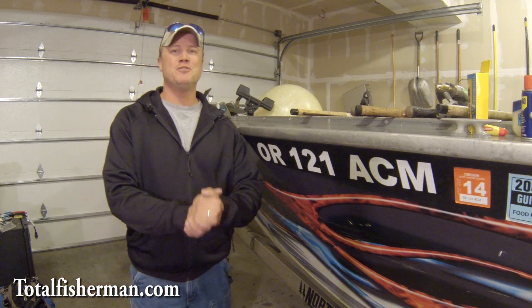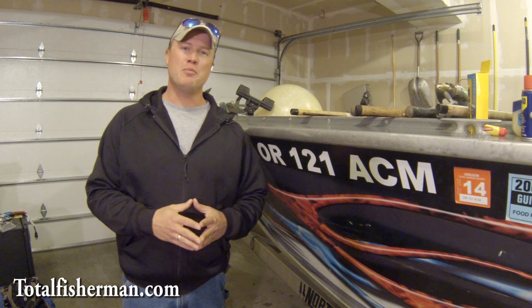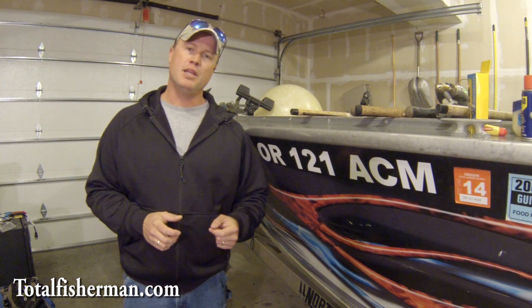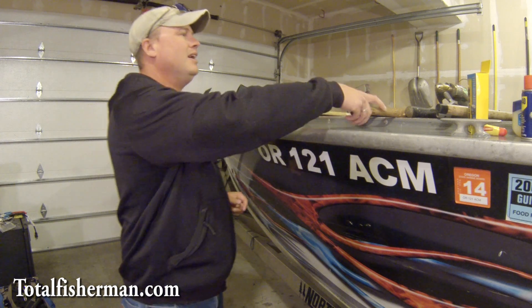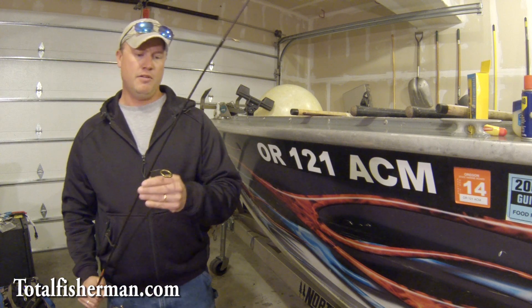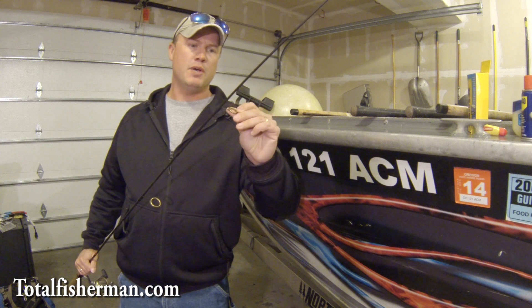Hi there, I'm Kevin Newell here for TotalFisherman.com and today we're going to talk about winter fishing conditions. It's getting to be November, coming on December, and icing of your rods and fishing in cold weather is just a daily occurrence out here in Washington and Oregon, and it definitely gets colder as you go east. I'm going to show you a couple tricks to help alleviate some of those problems, because we don't want a day of frustration, we want a day of fun. So let me show you a couple different ways of applying material to the guides of the rods to keep them from icing up as bad.